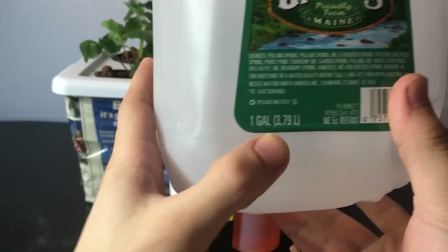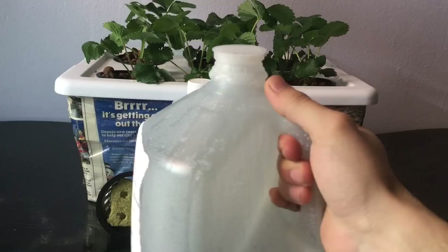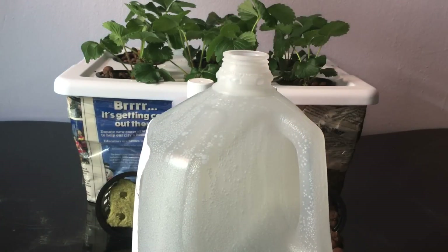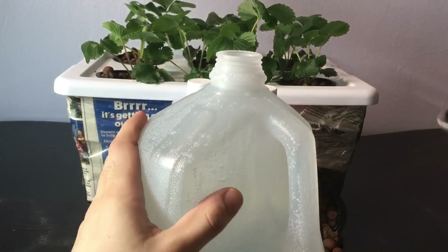The way you mix this is by using warm to hot water. This way, when you mix in the dry solution, it mixes in perfectly and doesn't have any dry residue sitting at the bottom.